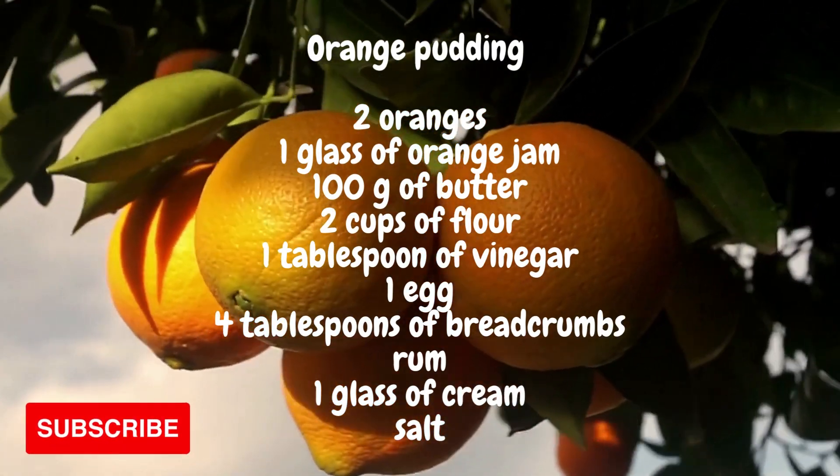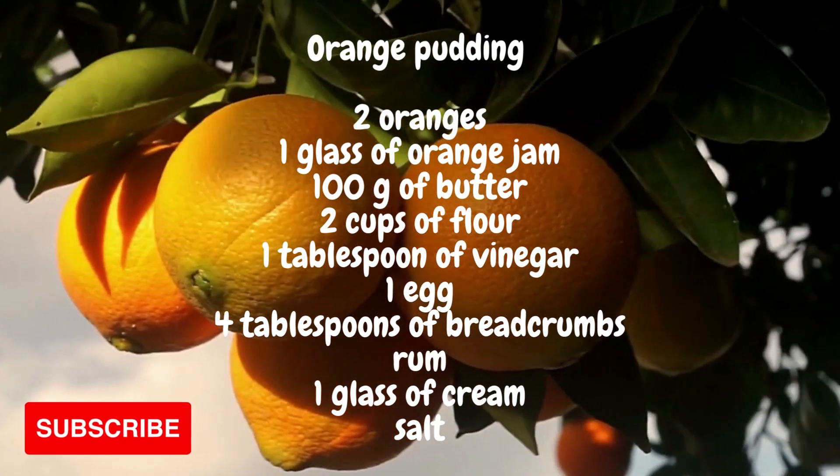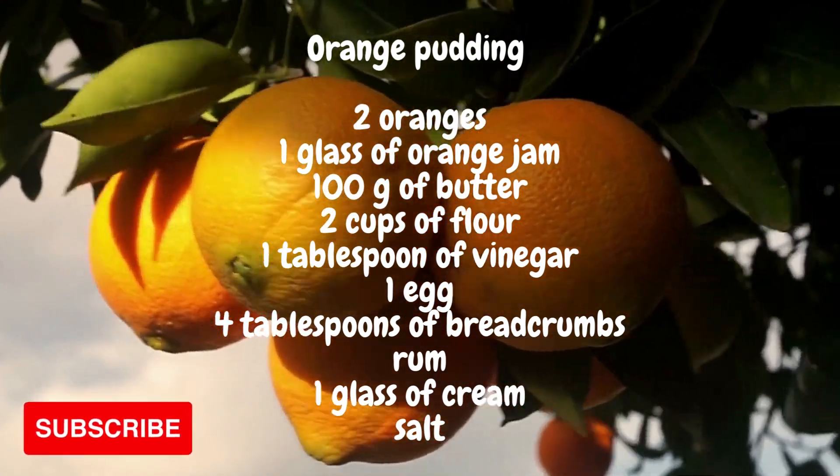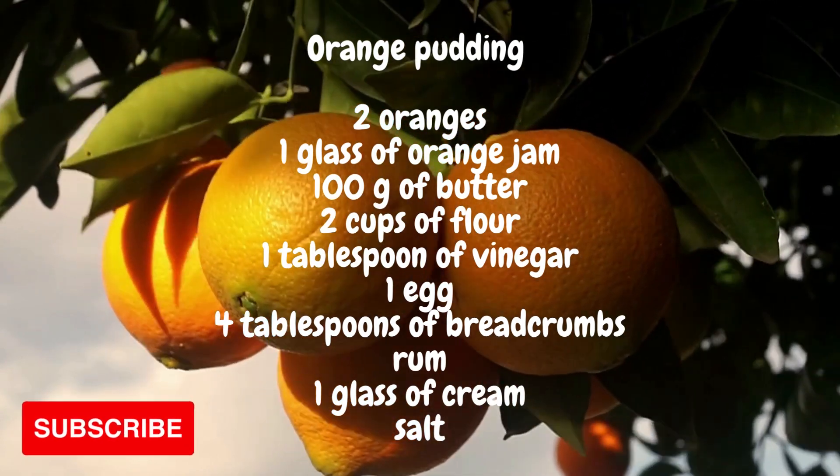Orange pudding. For this pudding we need two oranges, a glass of orange jam, 100 grams of butter, two glasses of flour, a spoon of vinegar, an egg, four spoons of breadcrumbs, rum, salt and a glass of cream.